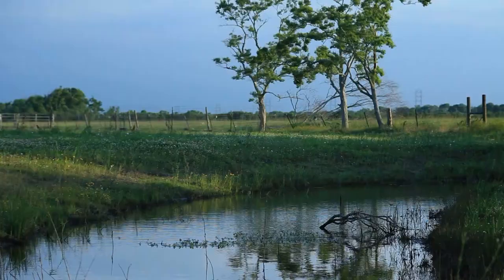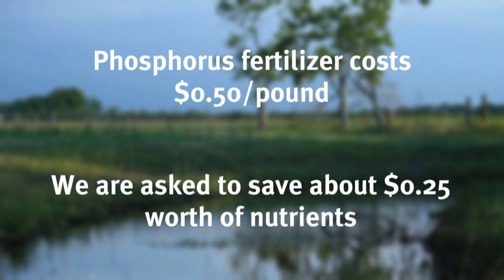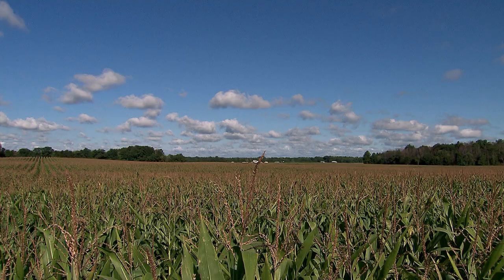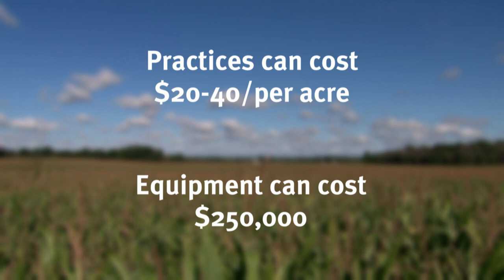We also know that we are being asked to reduce that amount by 40 percent, or about half of this jar. Phosphorus fertilizer currently costs about 50 cents per pound, and we are being asked to save about 25 cents worth of nutrients from going downstream. The practices that may accomplish this task can cost $20 to $40 per acre, or the piece of equipment can cost $250,000. This is not an excuse that we can't do things better. However, this is the challenge that agriculture is facing to meet the public's expectations.